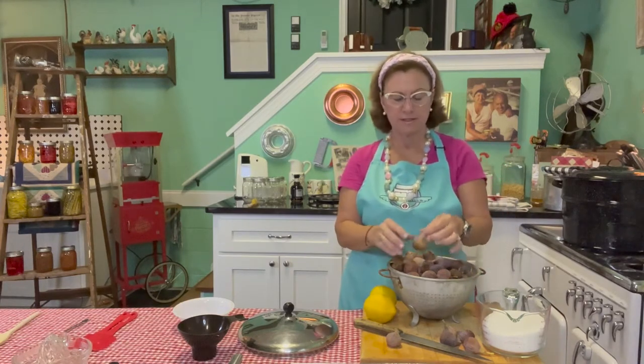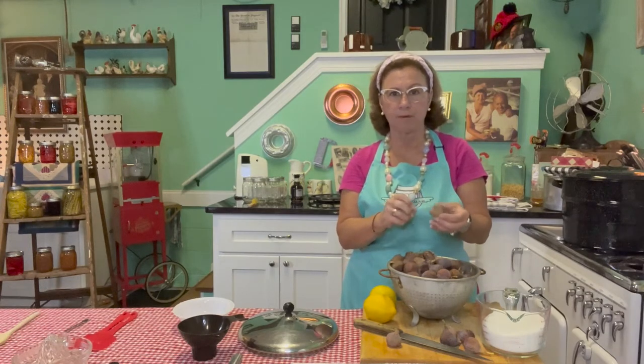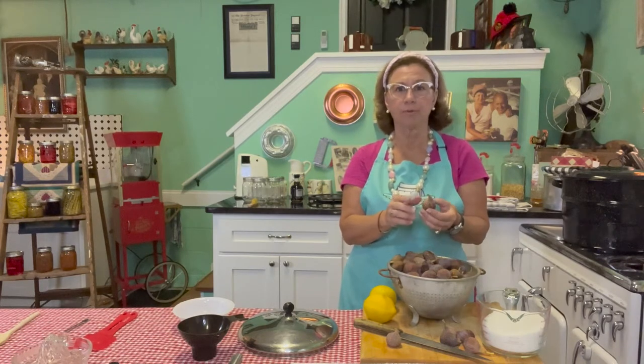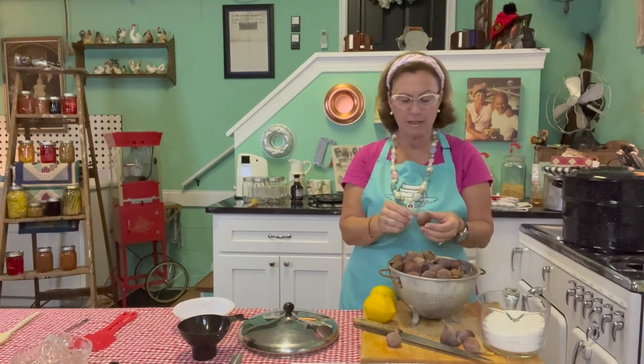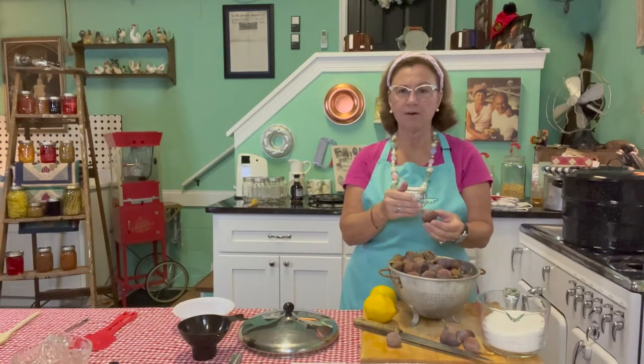We're going to make a jam today and it's as simple as can be. I've got about two and a half pounds of figs. I'm going to take the stems off all of them and then cut them in half, maybe cut them in half again - just chop them up a little bit. Some people put them through a blender to get more of a fine texture, but I don't like to do that because they get mushy. They've got so much juice in them, and when you cook them down with the sugar, lemon, and water, they produce a nice mixture.